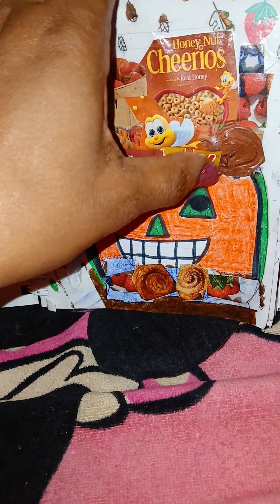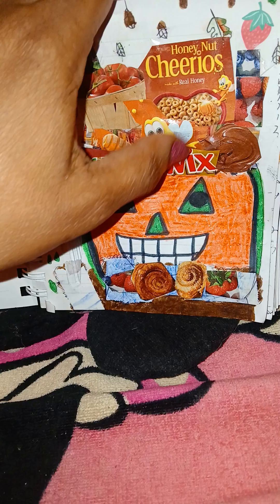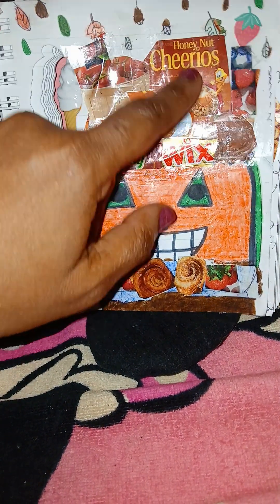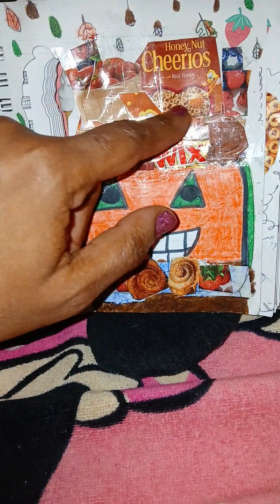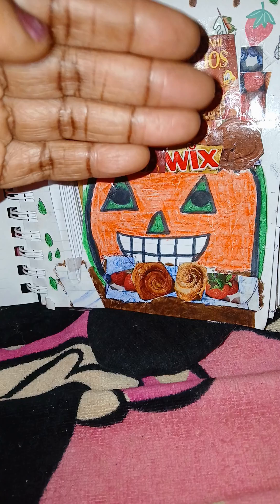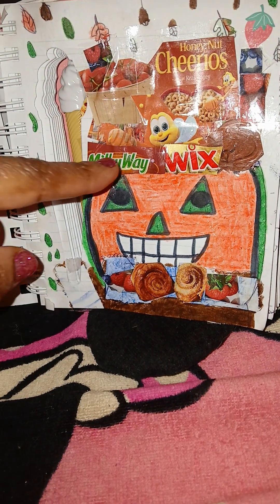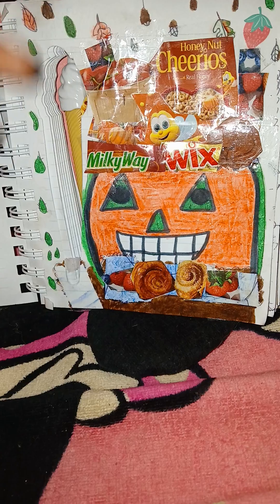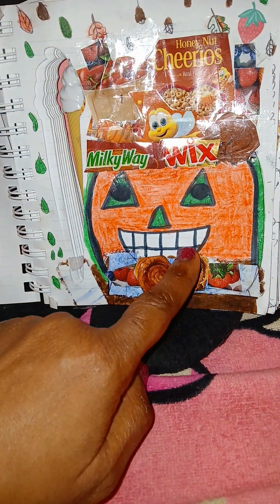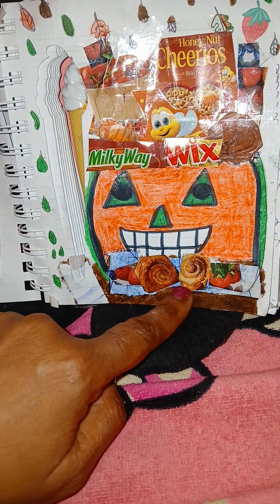Some people like Milky Way and Twix candies. I personally don't eat Milky Way, but I do eat Twix sometimes — my daughter loves Twix. You can also put Cheerios in your bucket as a snack mix, just as a fun treat on the side.